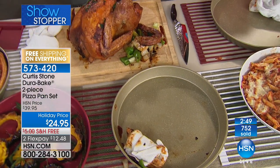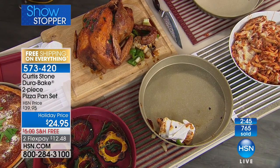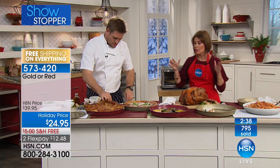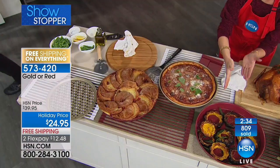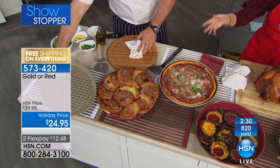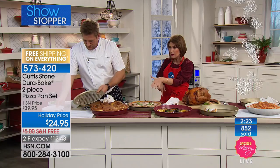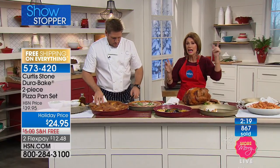Already about a third of our entire quantity has been sold in the last couple of minutes. This could sell out this presentation — I have 1,500 left and it is flying out of here. Think about how you're going to use this — you're going to use it so much more than for pizza. But if you want to make pizza, we have that available too because you get that perforated pan as well. Both pieces: $24.95, free shipping and handling, flex payment on everything.